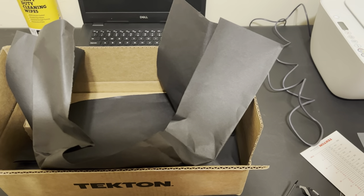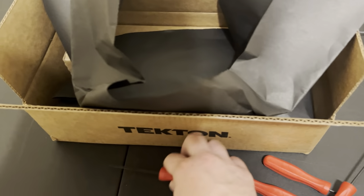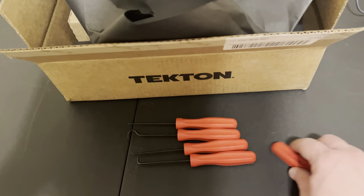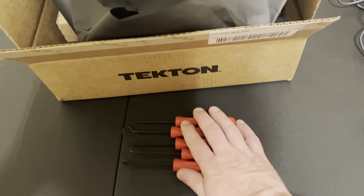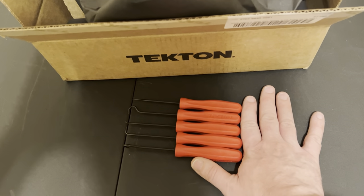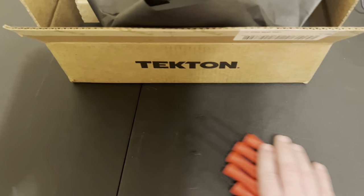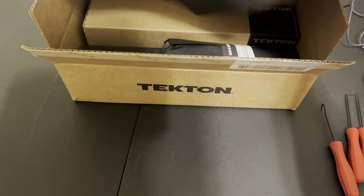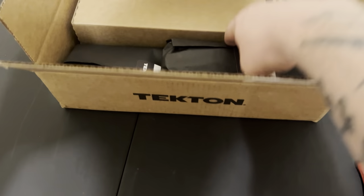Unless I'm blind and missing it somewhere, I don't think it says it on the metal part. But it's a five-piece pick set — supposedly made in the USA. I believe this is something new they've come out with. I believe they said it's $20 on the website, and of course if you register you get 10% back, in points or cash or something like that that you can use at a later date.